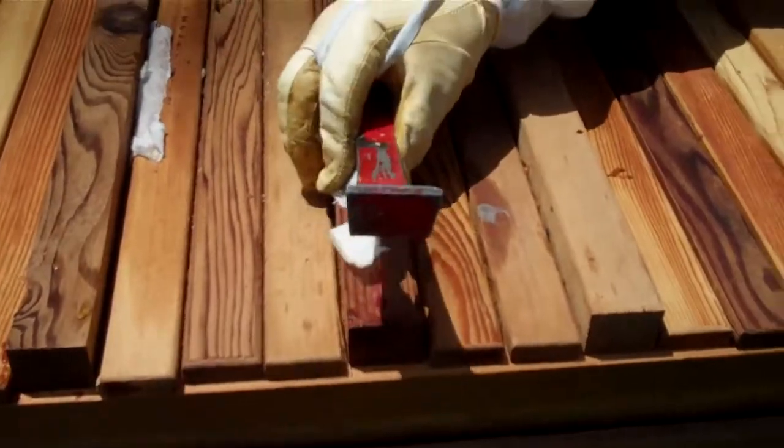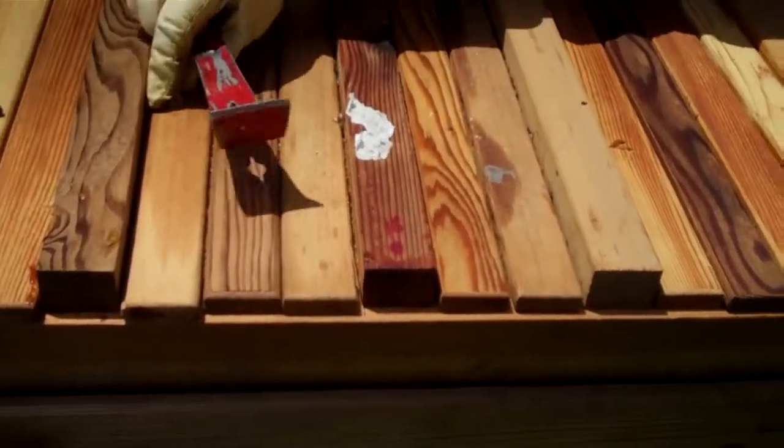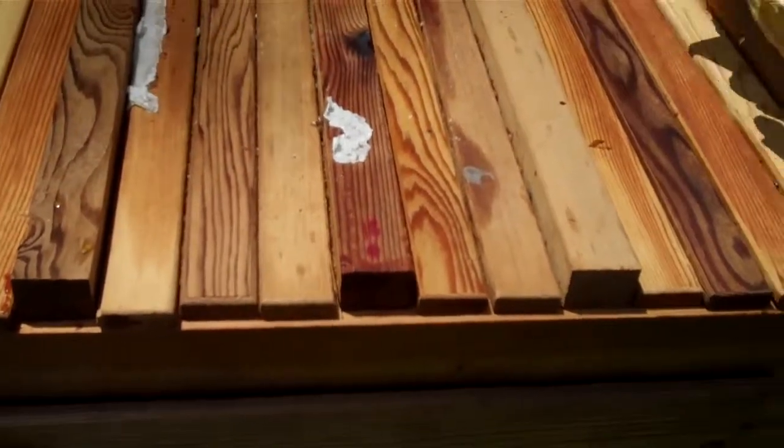That's from me putting mineral oil in there for mite control last fall. It gets sticky and it just stays there — just paper.